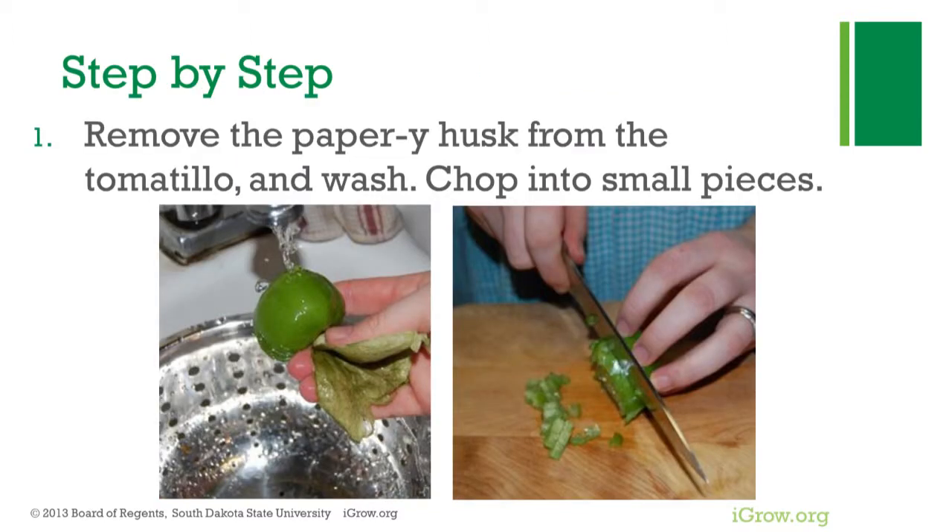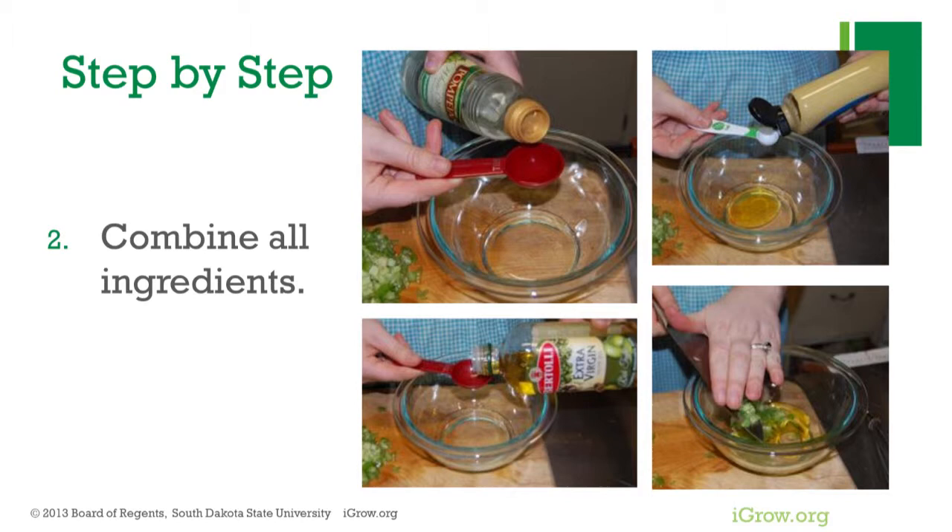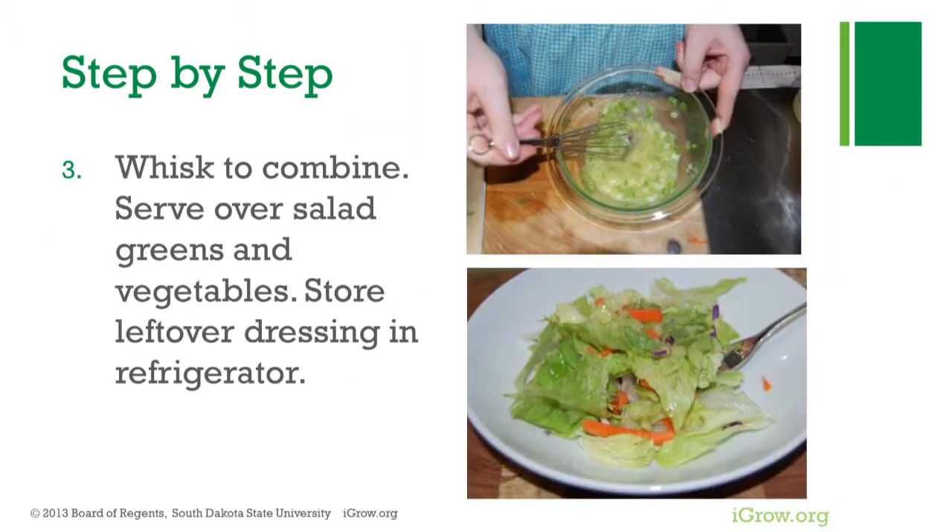First, remove the papery husk from the tomatillo and wash in running water. Chop into small pieces. Combine all ingredients and whisk. Serve over salad greens and vegetables.